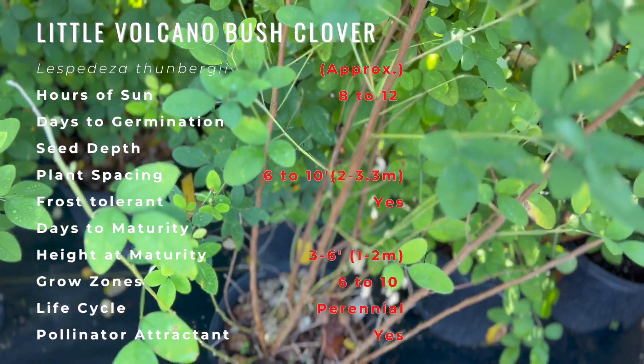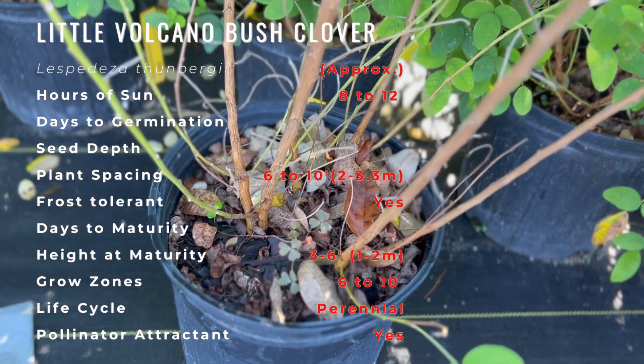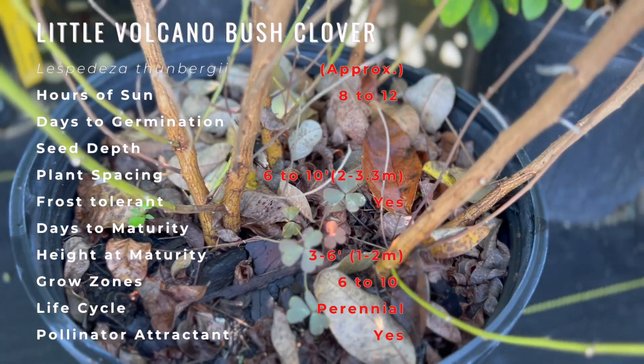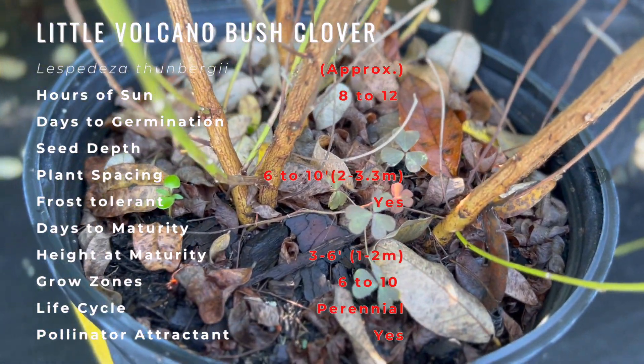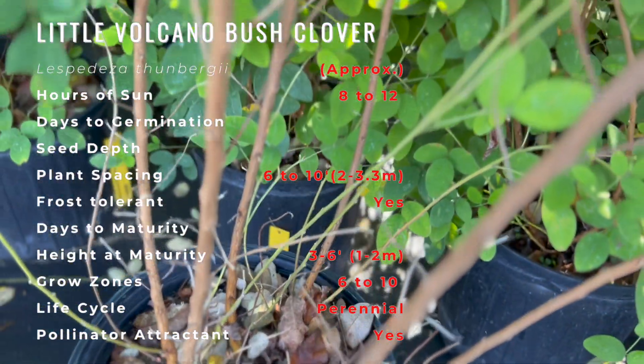This shrub is most noted for producing a profuse late summer to early fall bloom of pea-like flowers, occasionally with some bloom in the spring, on arching, cascading branches. Small trifoliate dark green leaves turn gold and fall after bloom.